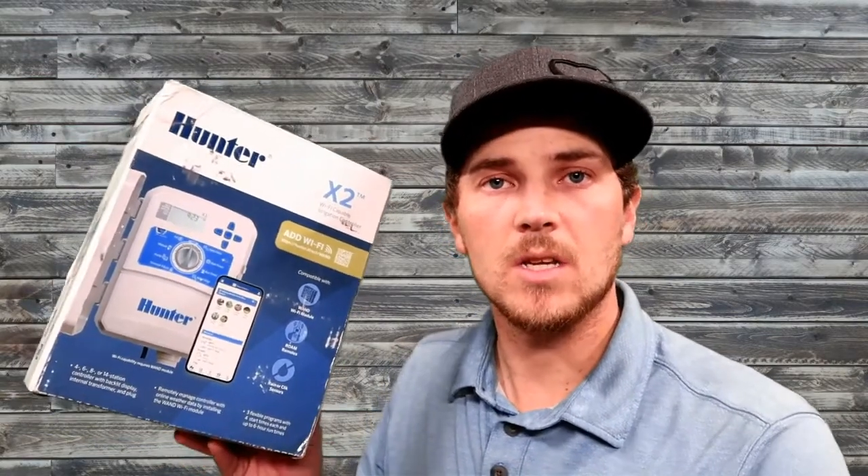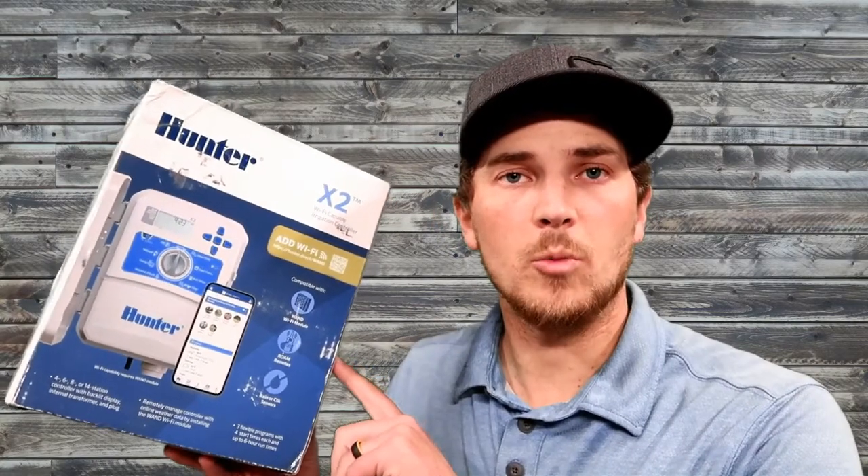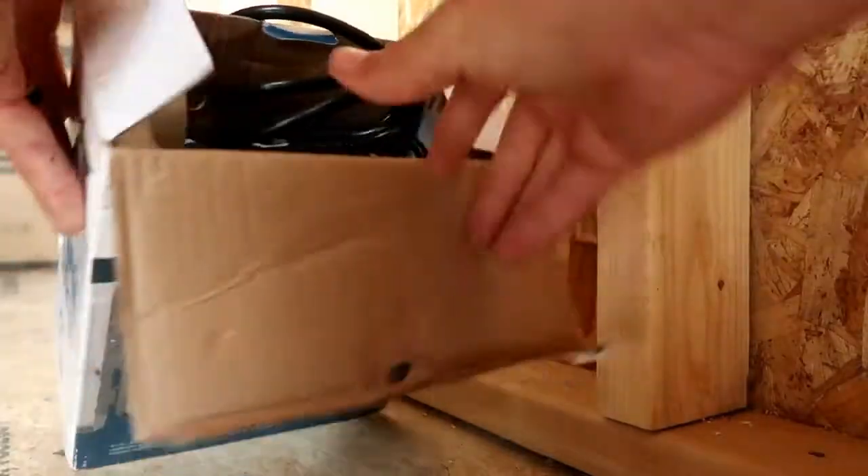I operate a landscape business, and we'll be installing this at a client's house. This is our sprinkler controller, and it has Wi-Fi capability, so it will be able to hook up to their Wi-Fi. When it comes to installing a sprinkler controller, most of the components are the same.